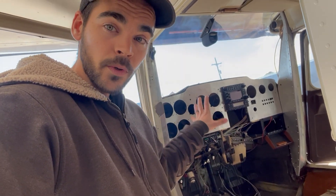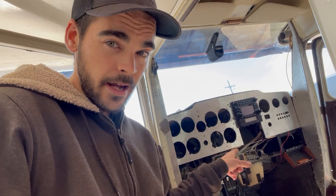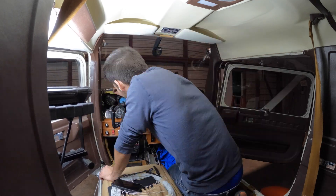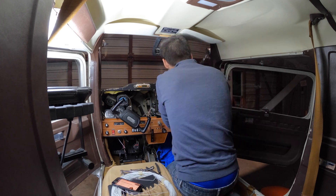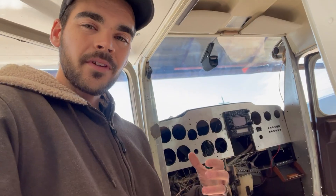For a brief rundown of how I got it from the original panel — here's a picture of what it looked like before — to how we got it to what it is now: obviously the first step was to pull everything that was in there out. All the old radios, all the old wiring, the panel, all the plastics, everything had to come out, including the yokes. It took a day or two to get everything to where we could start building back.